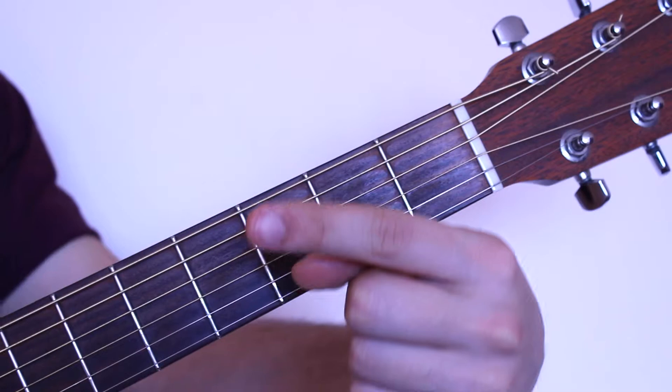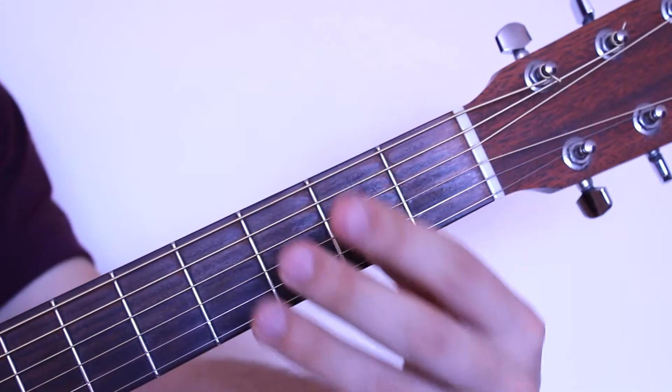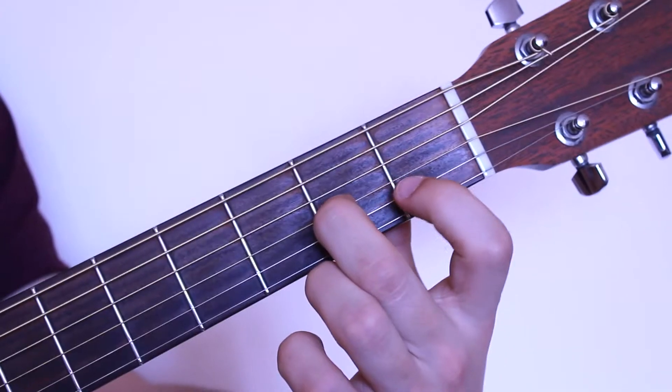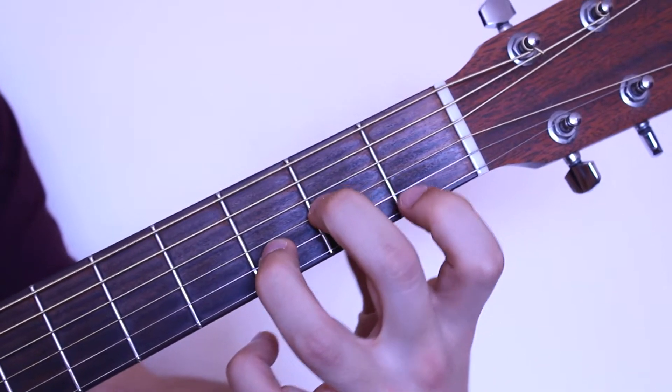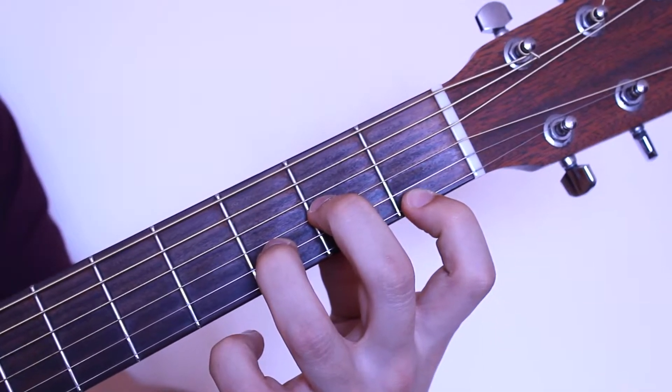Let's learn the D minor chord. D minor uses the first, second, and third fingers. The second finger is placed on the second fret of the third string. The third finger is placed on the third fret of the second string. And the first finger is placed on the first fret of the first string.